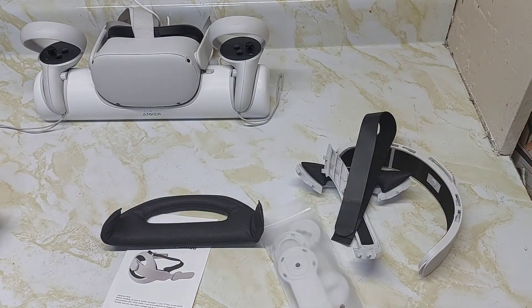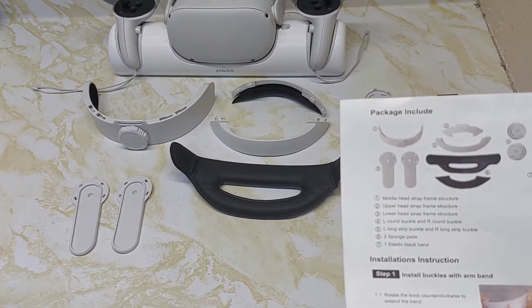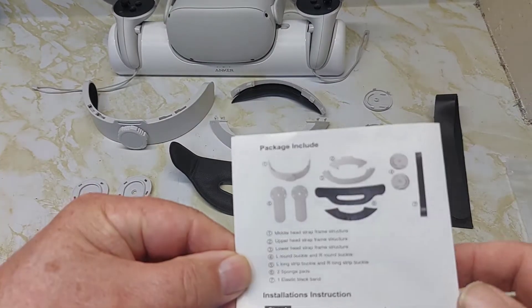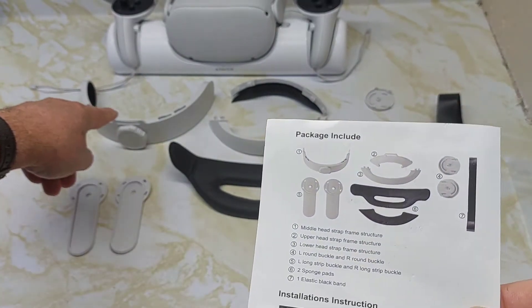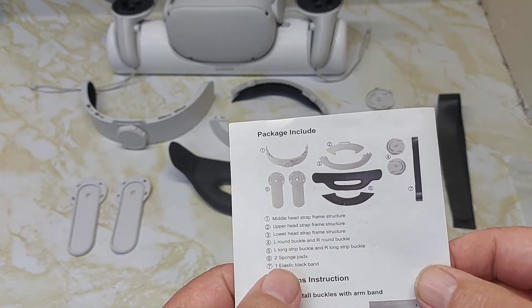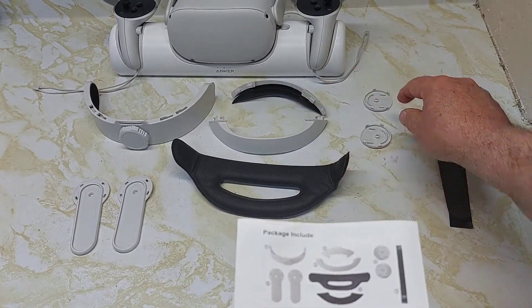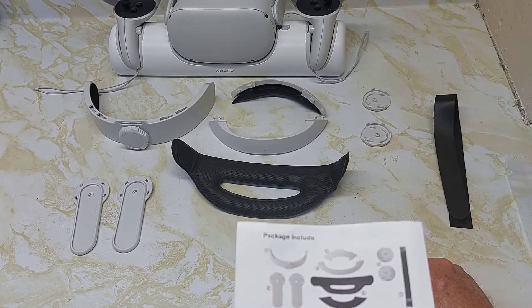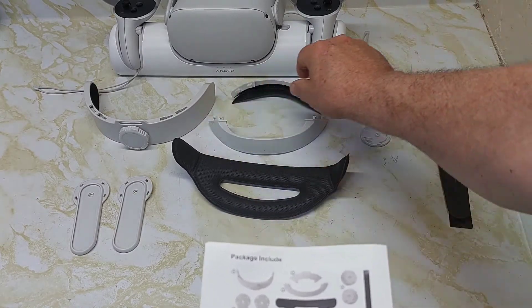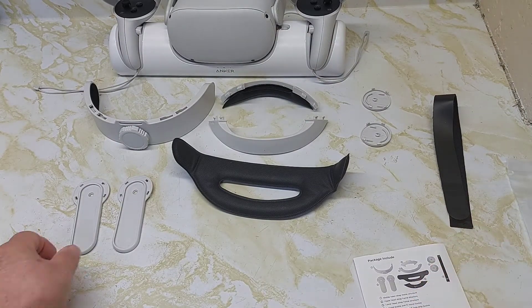There are actually 10 parts to this elite strap and we're going to look at each one. We laid it out the way it's laid out in the instruction book so you know what part is what. Number one is the middle head strap frame structure, number two is the upper head strap, number three is the lower head straps, then the round buckles — left and right — and the long strips to the left and right, two sponge pads, one for the back of the headset.